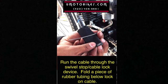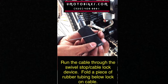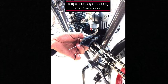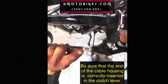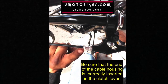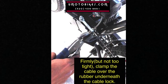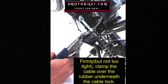Run the cable through the swivel stop cable lock device. Fold a piece of rubber tubing below the lock on the cable. Be sure that the end of the cable housing is correctly inserted in the clutch lever. Firmly, but not too tight, clamp the cable over the rubber underneath the cable lock.